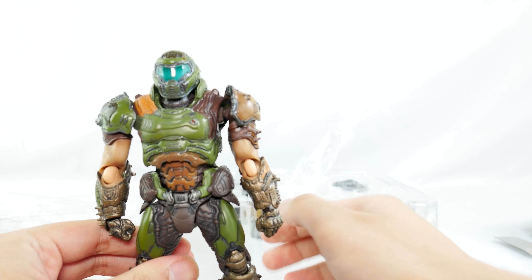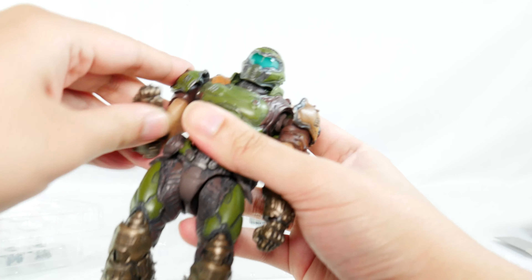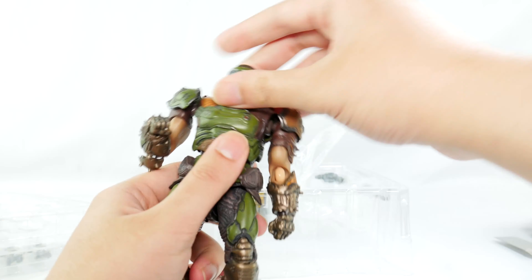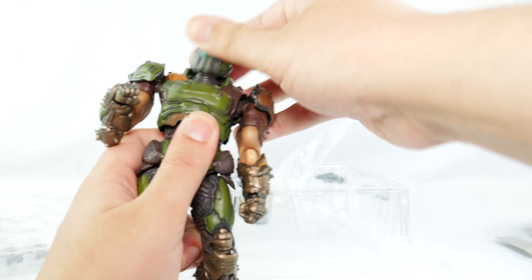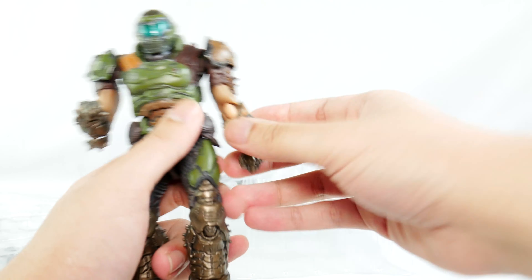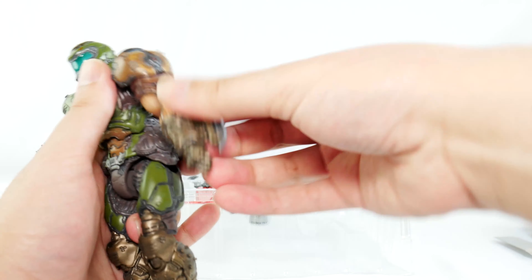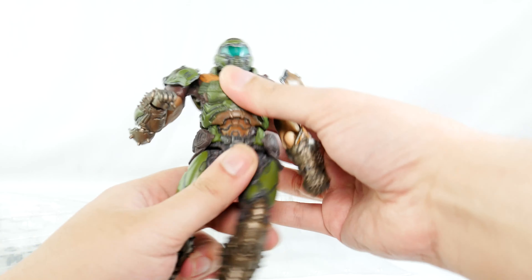Got him out from his plastic prison. He moves really nicely. He's bulky but poseable — as poseable as you can get the Doom Slayer to be.